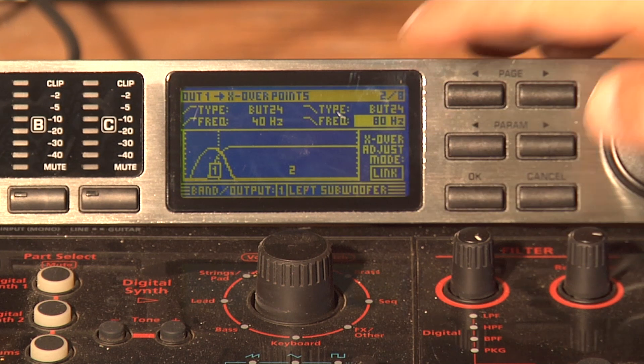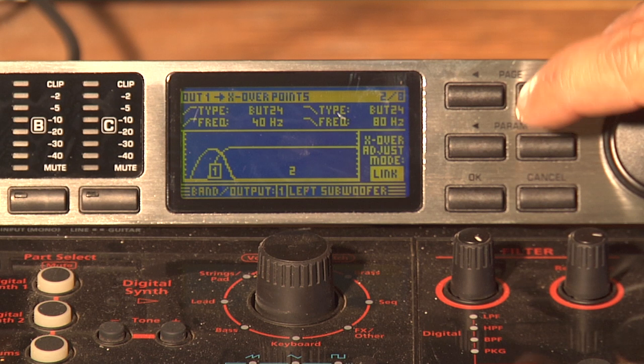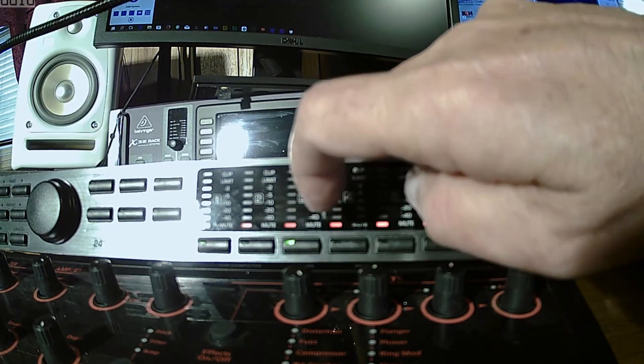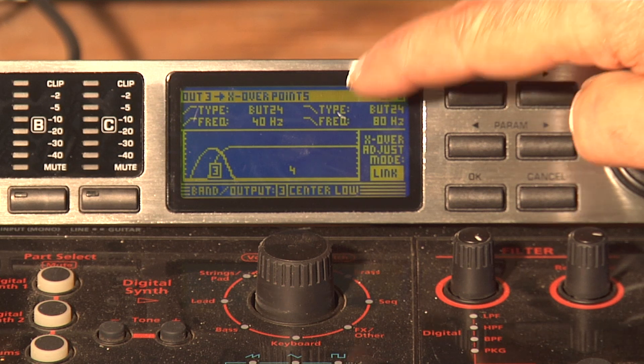And while we're in here, we're going to scroll down to the link and hit OK. Now it's linked to the right side, and the right side is linked to output channel number three. Let's go ahead and pull that up — output number three — and you'll see that the crossover and everything's already set.